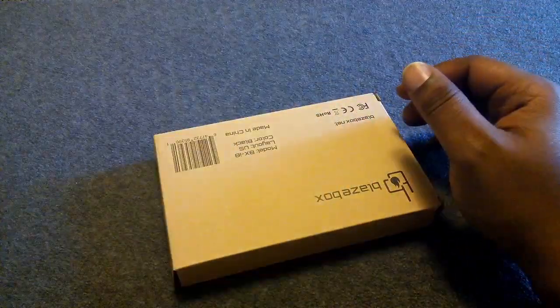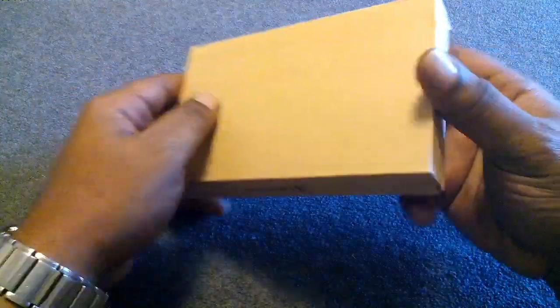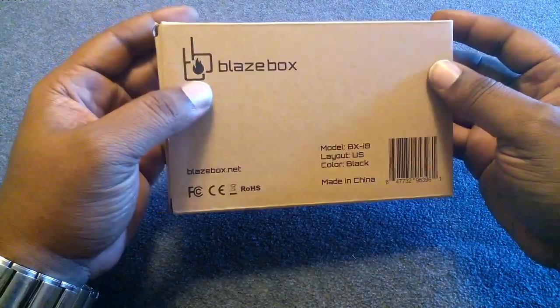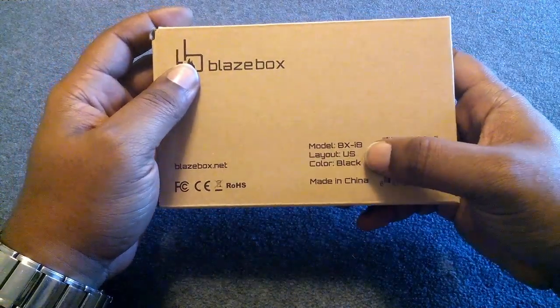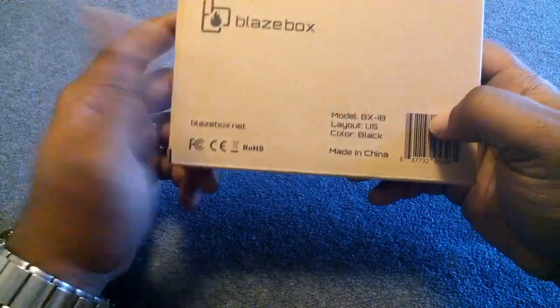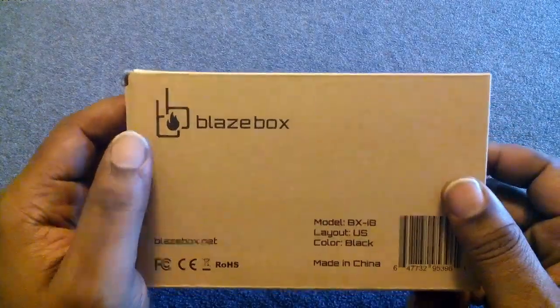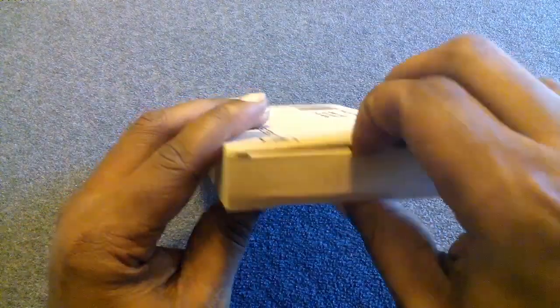Setting the packing slip to the side. This is a Blaze box — model BX i8, layout US, color black, made in China. Let's open this thing up.